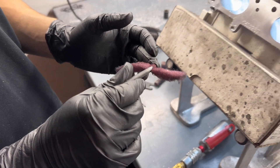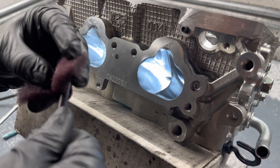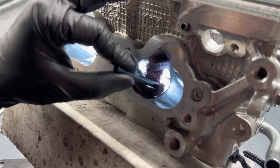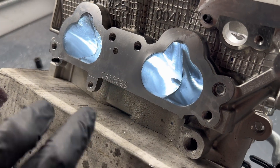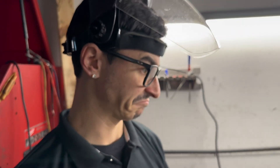What we end up doing is roll it up, shove it in the port, turn our air on, and then just go up and down a couple of times. That pretty much helps give it a nice even look, and then that's pretty much it.